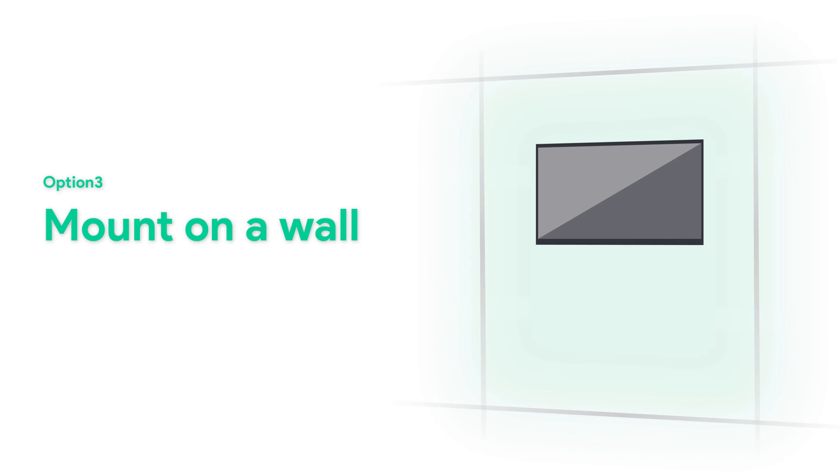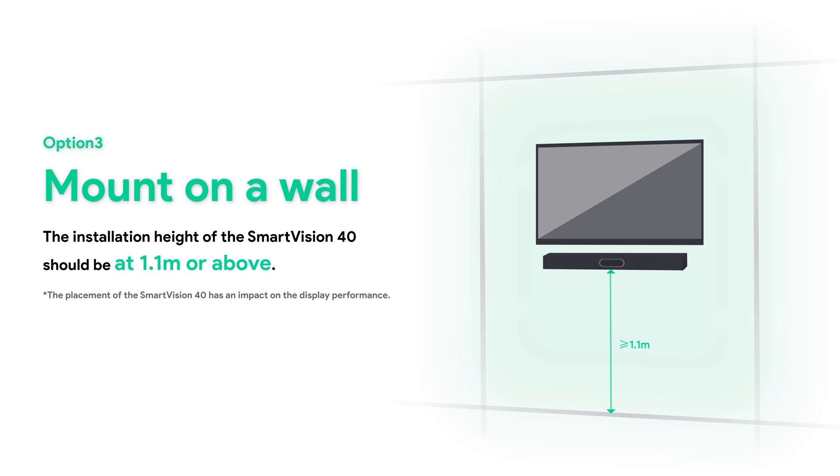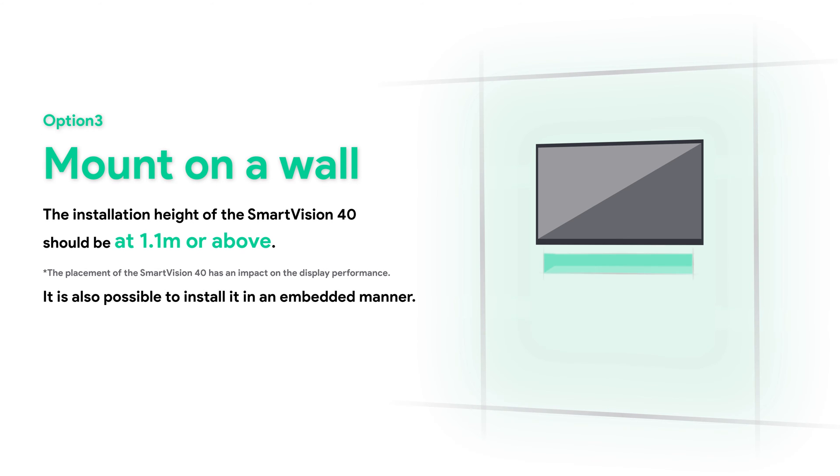To mount on a wall, the installation height of the SmartVision 40 should be at 1.1 meters or above. It is also possible to install it in an embedded manner.